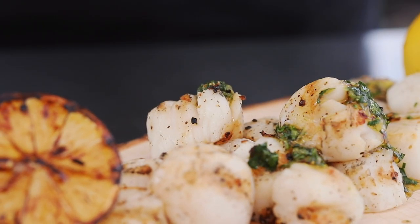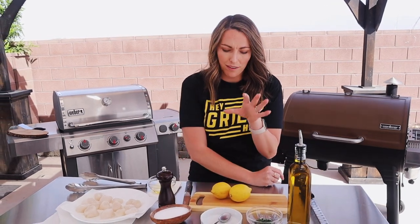What's up, you guys? It's Susie Bullock from HeyGrillHey.com and today we're bringing you a dinner recipe that's gonna be ready in about six minutes from the time it hits the grill. We're making a super simple and delicious grilled scallops recipe with a lemon herb dressing. My mouth's already watering, so let's do it.